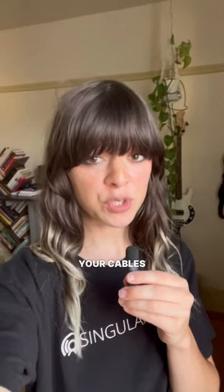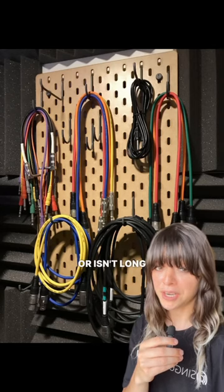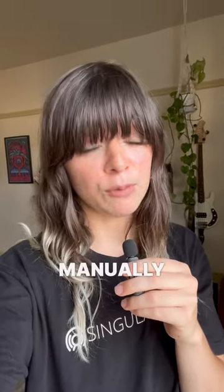Fourth, separate your cables based on their function. This is especially useful for if you're in a situation where your cable is too short — you know where to find a replacement. Remember to never pinch your cables and never tie your cables. There are better options than the over-the-arm method when you are manually wrapping your cables.